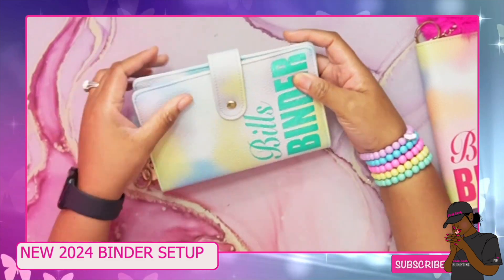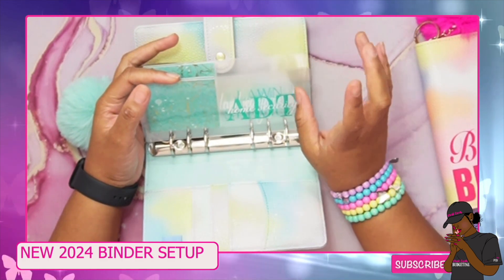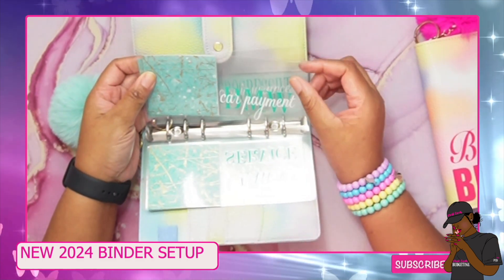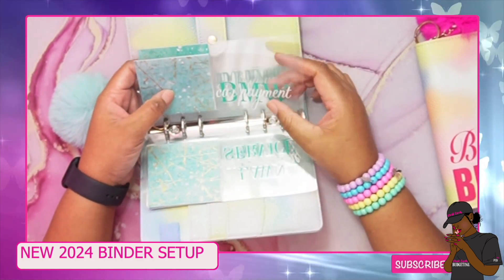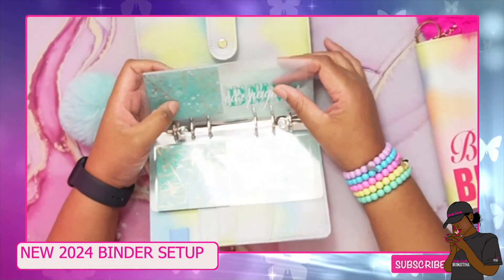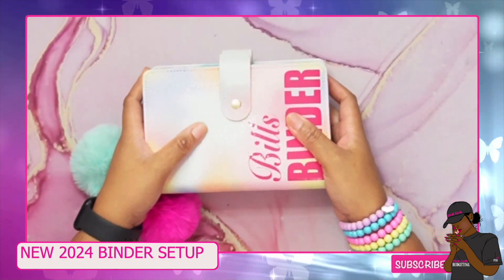Then I have a second binder for bills from the 16th onwards. Some are due on the first or second but can be paid after the 15th. We have the ADT, my lawn care, and two for my new ride — car payment and car insurance. I'm actually getting a new vehicle very soon, so I'll be putting money aside for that. These are just my regular main monthly bills.